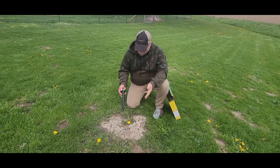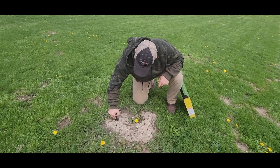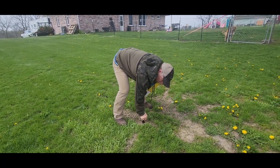If you have old mole hills like this one, they should go in really easily — just like that. It's really soft where the moles have been working.